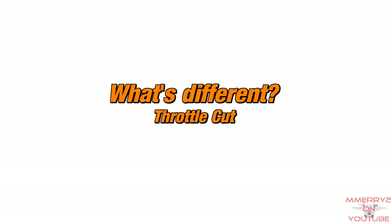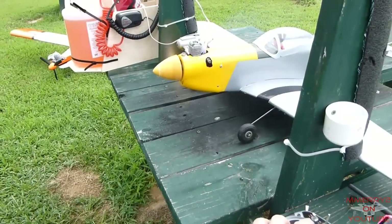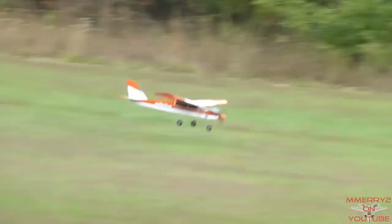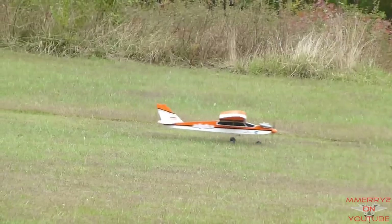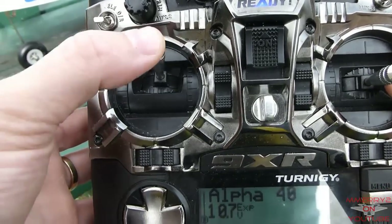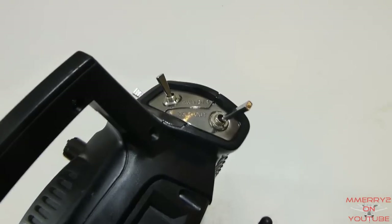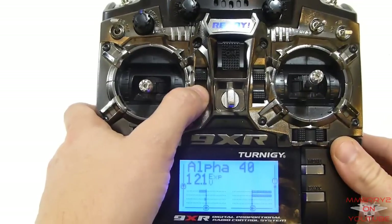Throttle cut: you want a way to quickly close the carburetor fully to stop the engine in case of an emergency, or just to stop the engine after you land the plane. This is done with a throttle cut, which simply means you lower the throttle low enough that it causes the carburetor to close fully. Usually you can program your radio to do this for you, or you can just lower the throttle trim all the way down.